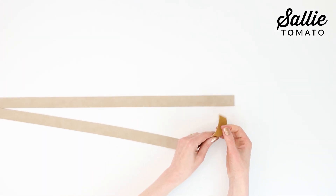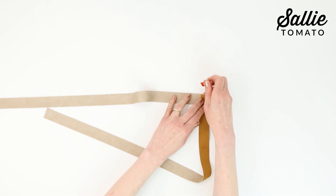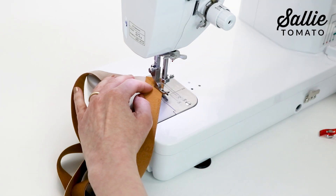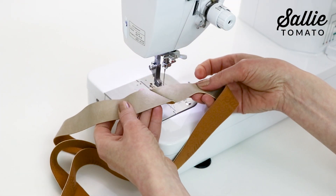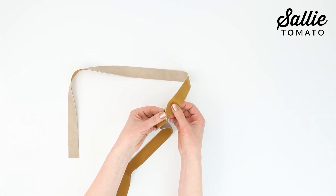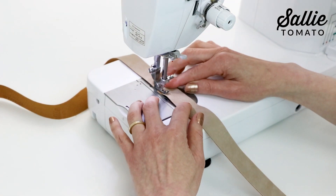Now we're going to work on the straps for Sophie. Join the two adjustable strap pieces by placing the short ends right sides together, perpendicular to each other and overlapping the ends. Sew a diagonal seam from corner to corner. Trim the excess seam allowance to about a quarter inch wide, then press the seam open with your fingers. Top stitch along each side of the seam with an eighth inch allowance.